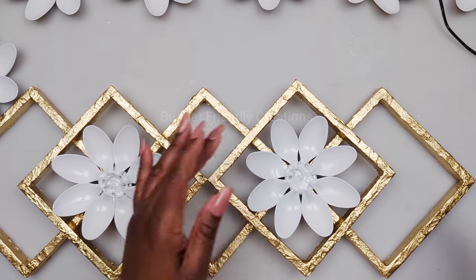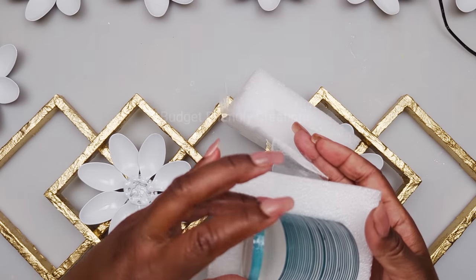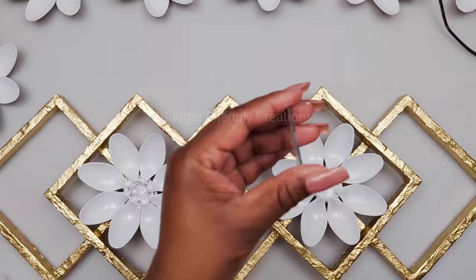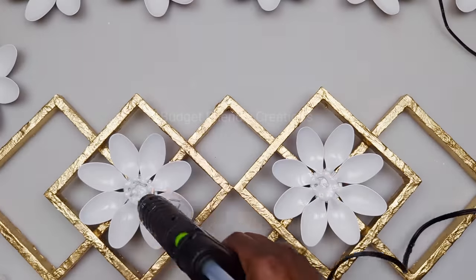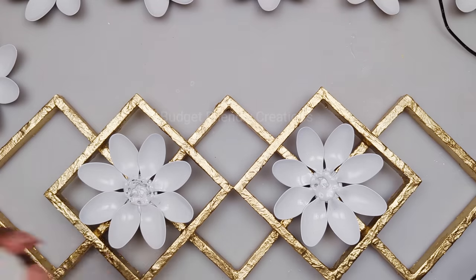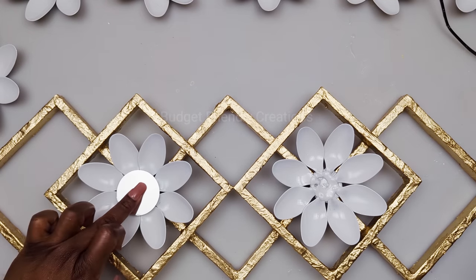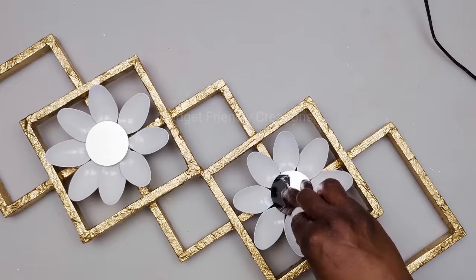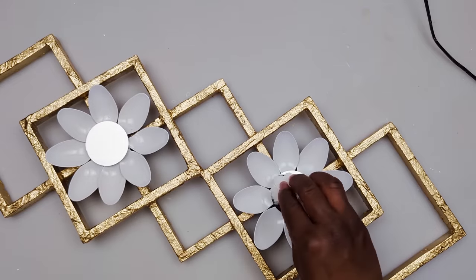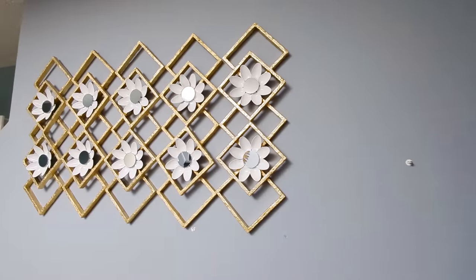For the center of those flowers I'm using my two-inch mirrors — these mirrors are very thin so they're perfect. Click on 'more' below the video and you'll find the description box where all items will be linked. Here's how you're going to hook it on the wall, and here's how this one turned out — I hope you like this one!